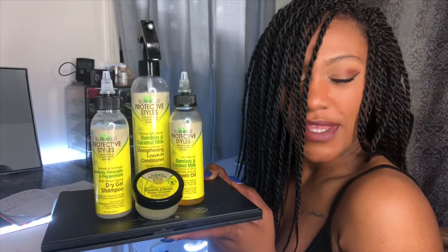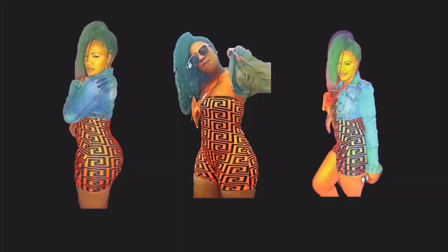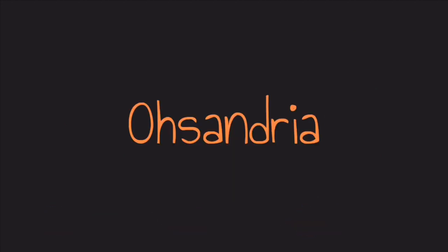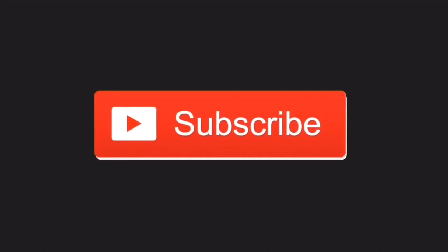Oh hey, you're about to go get your hair twisted — one second before you go, this is all you'll need. Hey girl, welcome back to my channel. Today I'm going to be talking about the Talia Wajid protective style collection.